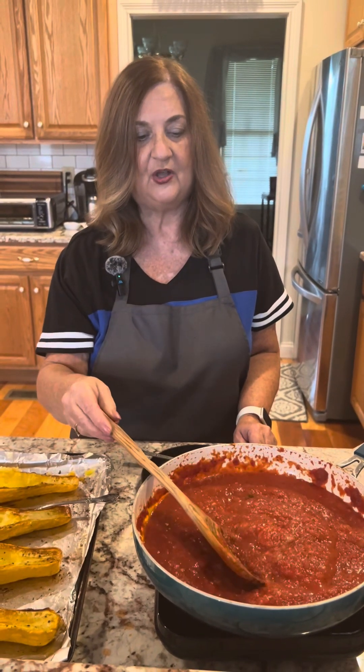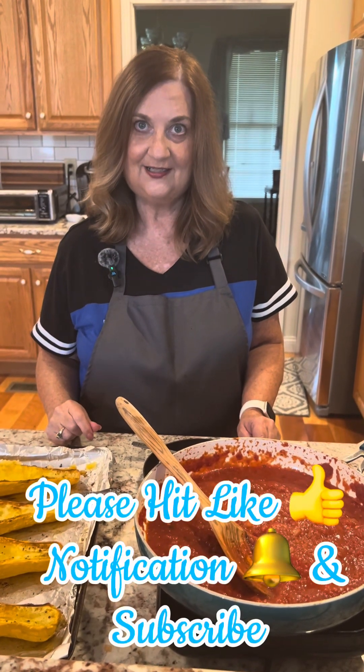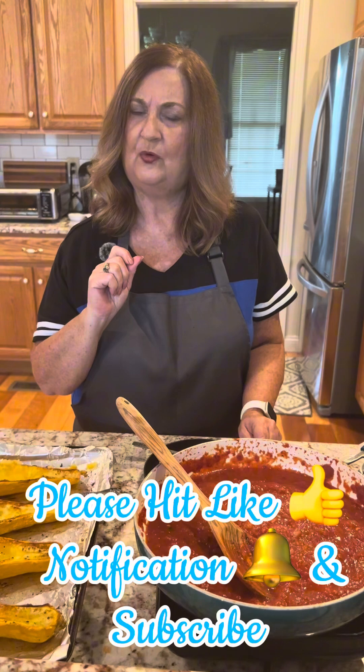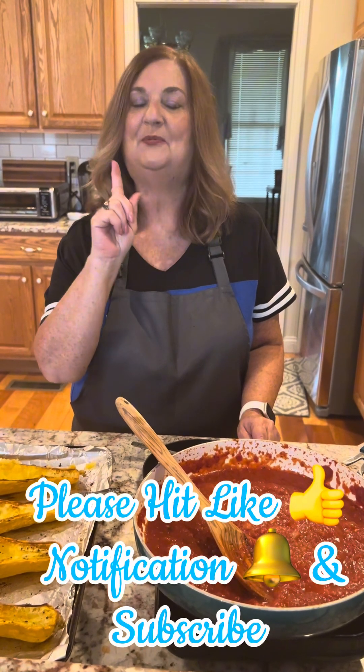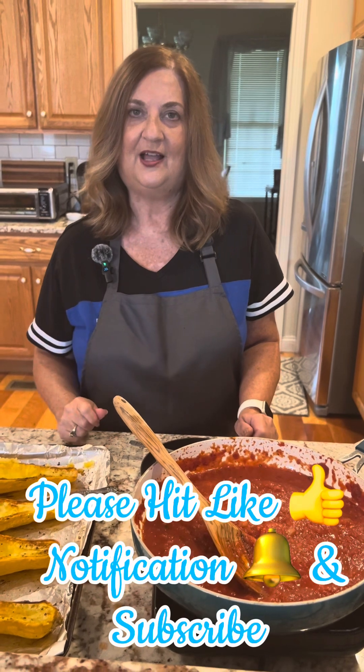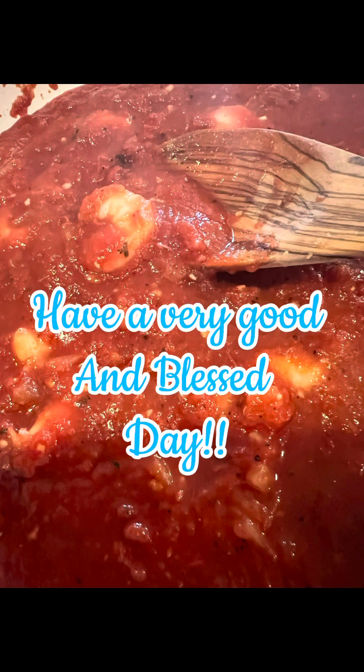We appreciate you guys. We want you to hit a like and the notification button so you know when we're popping out some new videos. And also, what is it Jimmy? Subscribe! Thank you guys. Just have a blessed day. Bye-bye.